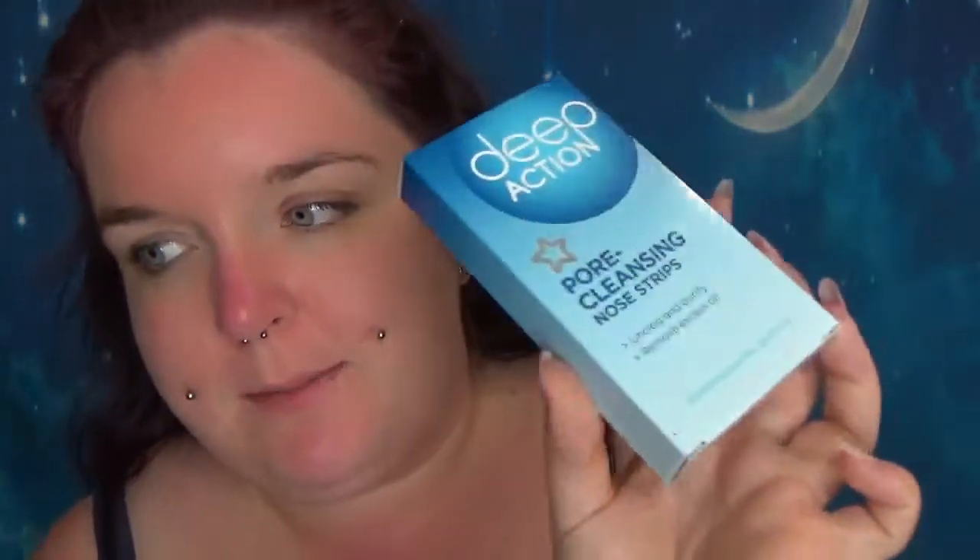Hi guys! So today we're having a look at the Superdrug Deep Action Pore Cleansing Nose Strips. This only contains four strips, which seems a bit less than you normally get. It costs £3.49.